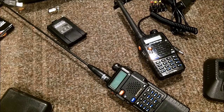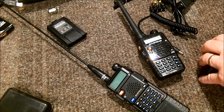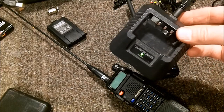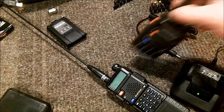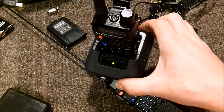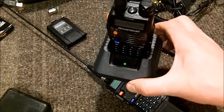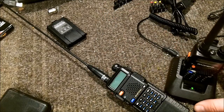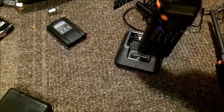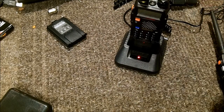Lastly before I wrap up, I'll show you - here it is hooked up to the wall. Even with wall power, you're still getting that solid red light. It doesn't change, which tells me something isn't right.